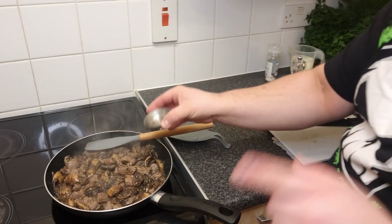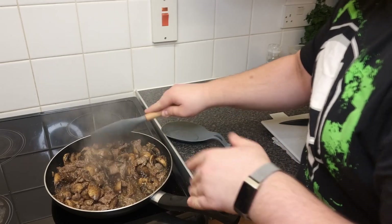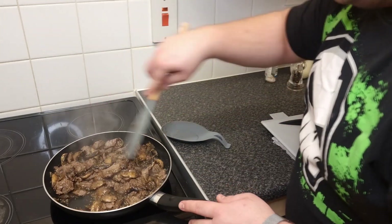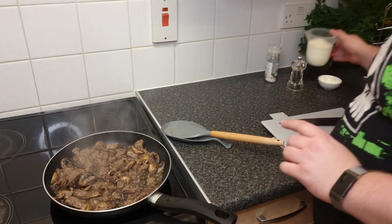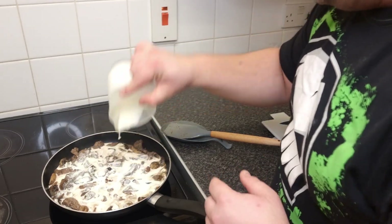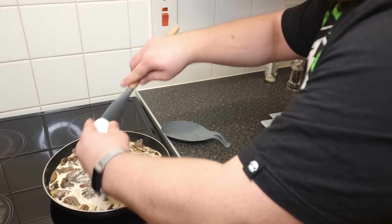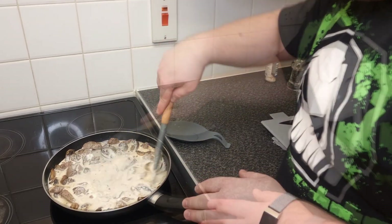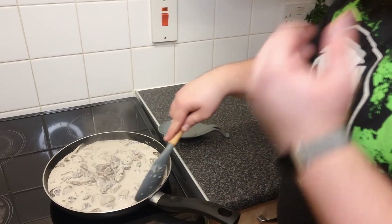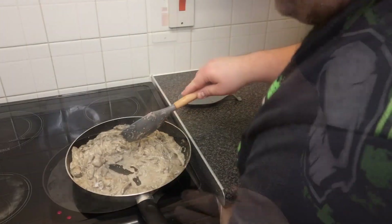Now I'm adding one teaspoon of Worcestershire sauce — it adds a really nice umami flavor to the dish. Then I'm adding 300 milliliters of heavy double cream and two tablespoons of sour cream. You want this richness in the sauce — it's going to combine really nicely and become very creamy. We'll cook the sauce until everything is reduced and combined nicely, which will take a few minutes.